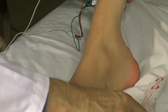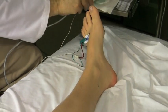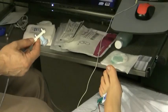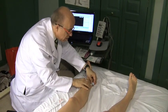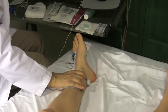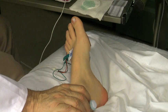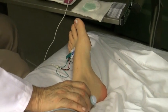Relax your foot. And now we are positioned over the tibial motor left. I'm going to stimulate here — I'm going to try to get my hand out of the way, like so. I'm going to increase the stimulation a little bit. You're going to feel this. We're going to start seeing a response.